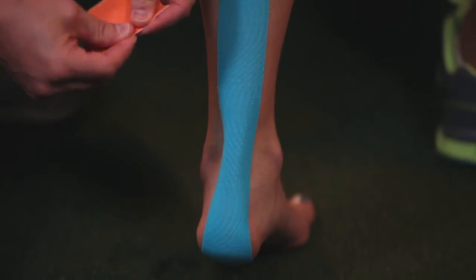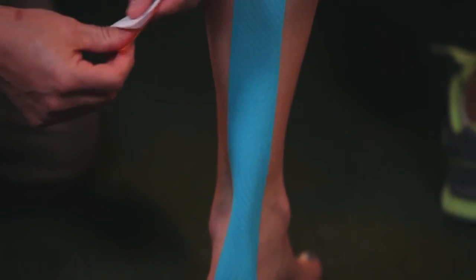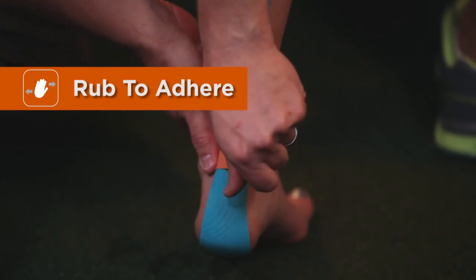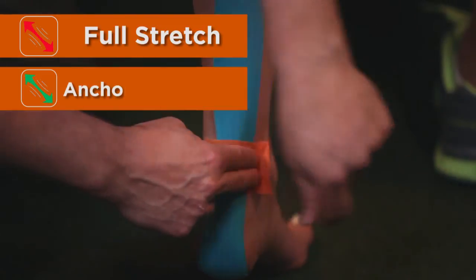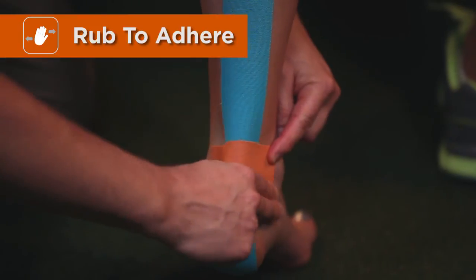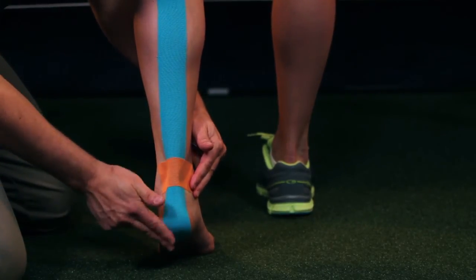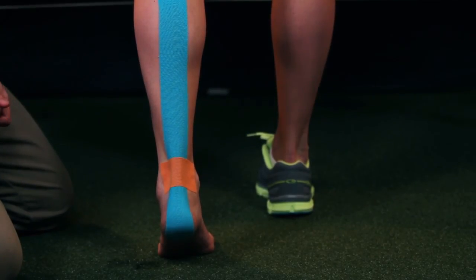No stretch on the anchor, full stretch, and then again no stretch on the medial anchor, rubbing the entire strip making sure we have good adhesion. And this technique is for pain with the Achilles tendon.